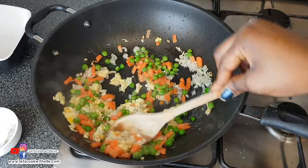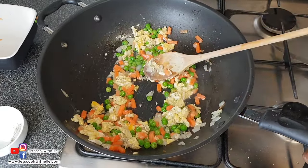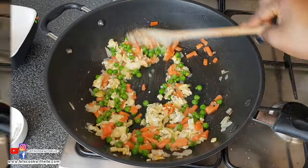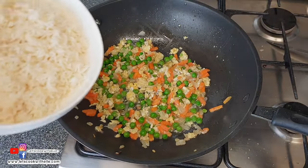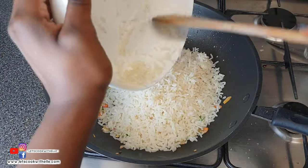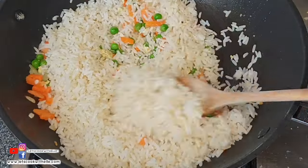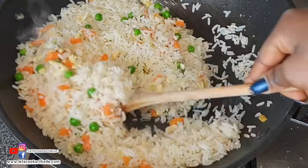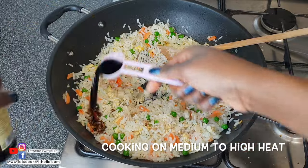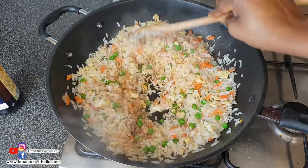I cook the carrots and peas until they're soft on medium to low heat so it doesn't burn. Now I'm adding the cooked rice and mixing it all together. Next, I'm adding one tablespoon of dark soy sauce, then mixing it well until it has blended with the rice.